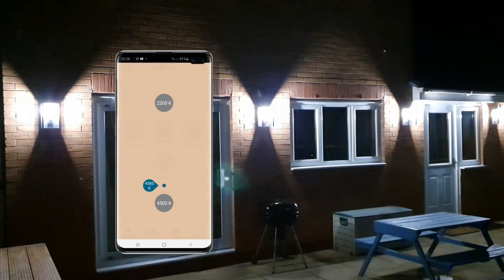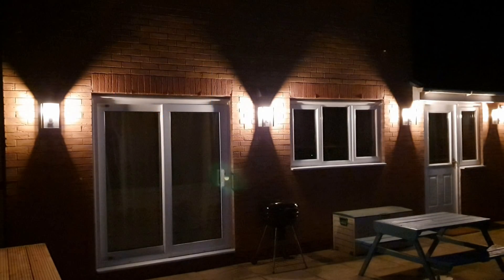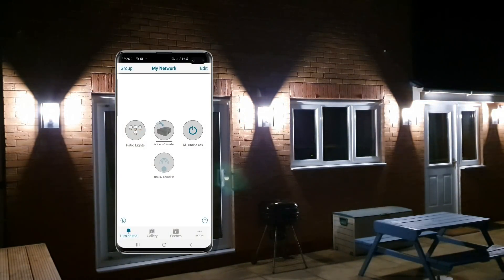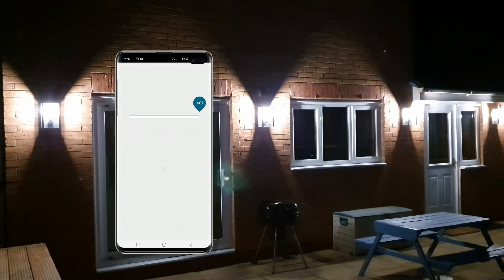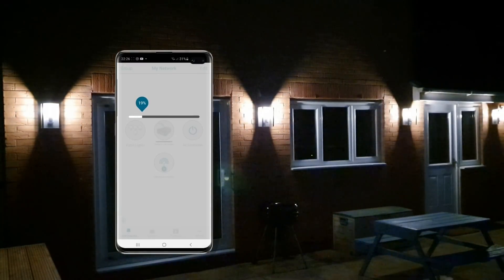I can also change the colour temperature of the lamp. I can make them as cool as 4,500 Kelvin — great for when I'm doing jobs in the garden of an evening, like sweeping up leaves or taking out the bins — or as warm as 2,200 Kelvin, perfect for creating a cosy, intimate feel for entertaining at a barbecue. The latest version of this Octo Lamp actually has a colour temperature range of 2,200 Kelvin all the way up to 6,900 Kelvin. And this for me is just the absolutely best feature of this system — that killer feature: I can now dim my outside lighting.